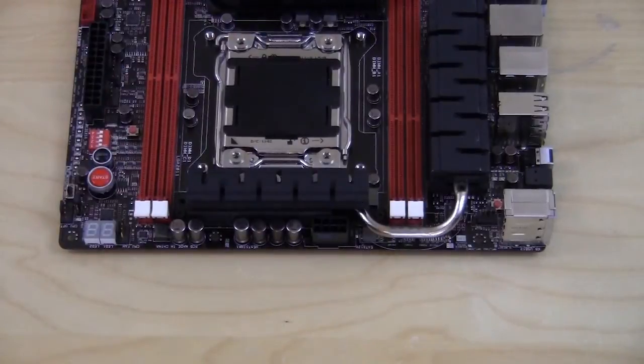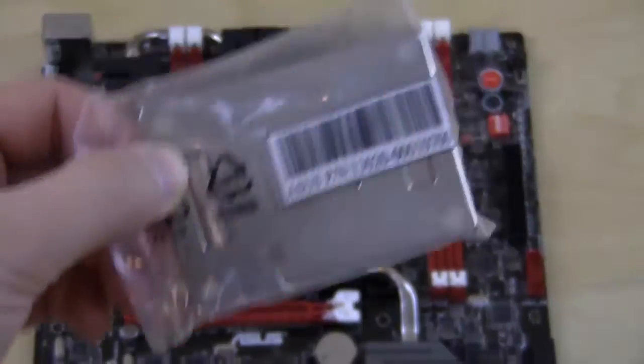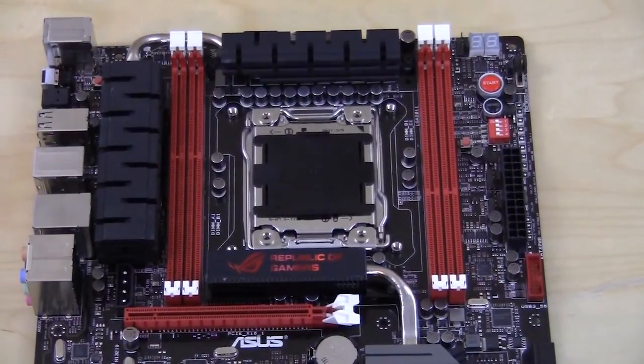Here we have our CPU socket — Socket 2011, which supports Sandy Bridge Extreme processors. There's also that backplate I wasn't sure about when I first opened the box. When you buy a new platform you often have to shell out for a new CPU cooler, but what Asus has done is include this backplate which allows you to install an LGA 1366 CPU cooler. It's a way of saving money so you don't have to buy a new cooler — very cool.